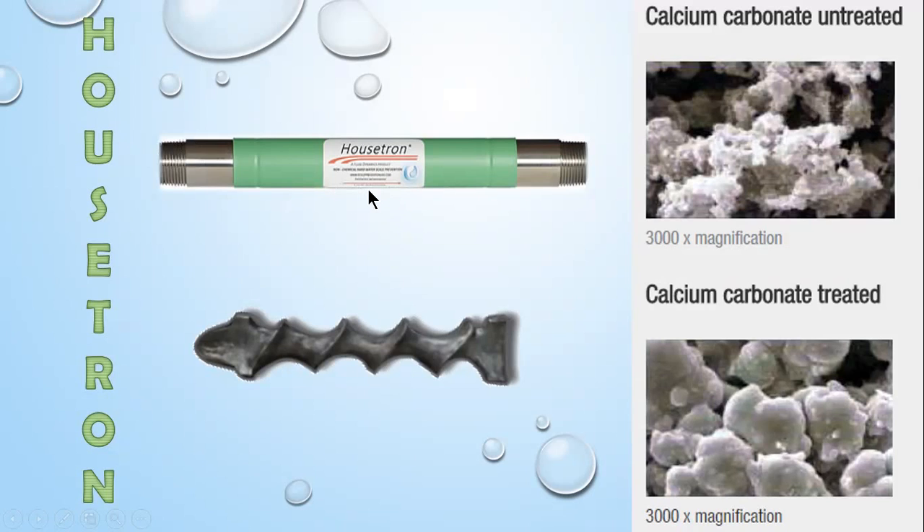Just a little bit about how the Housetron works. Nothing is added to the water. Nothing is taken away from the water. All we are doing is treating the calcium.